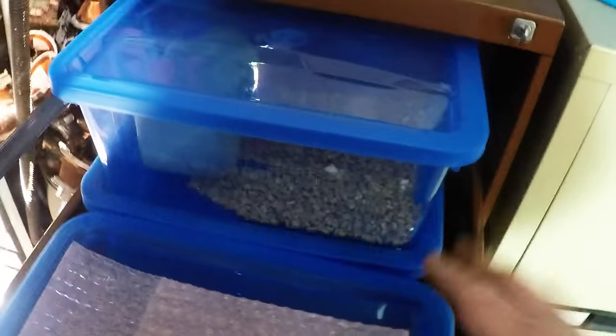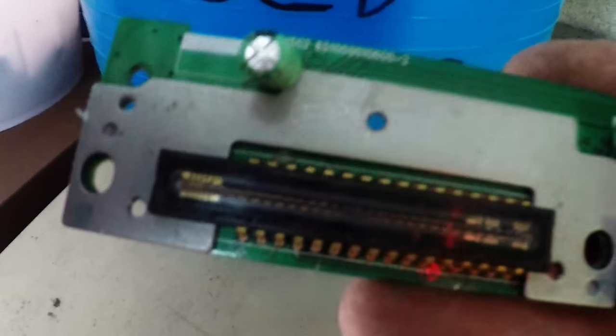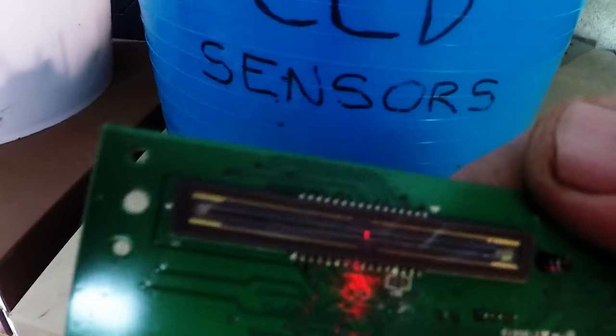This is where I keep my tantalum capacitors, my MLCCs, in larger storage — stuff like that. I've got a pretty good system going now, so I'm pretty happy with these filing cabinets. Up here are various buckets — irony brass, CCD sensors. So I keep all my CCD sensors — you're familiar with those from the scanners and stuff — I keep those separate.